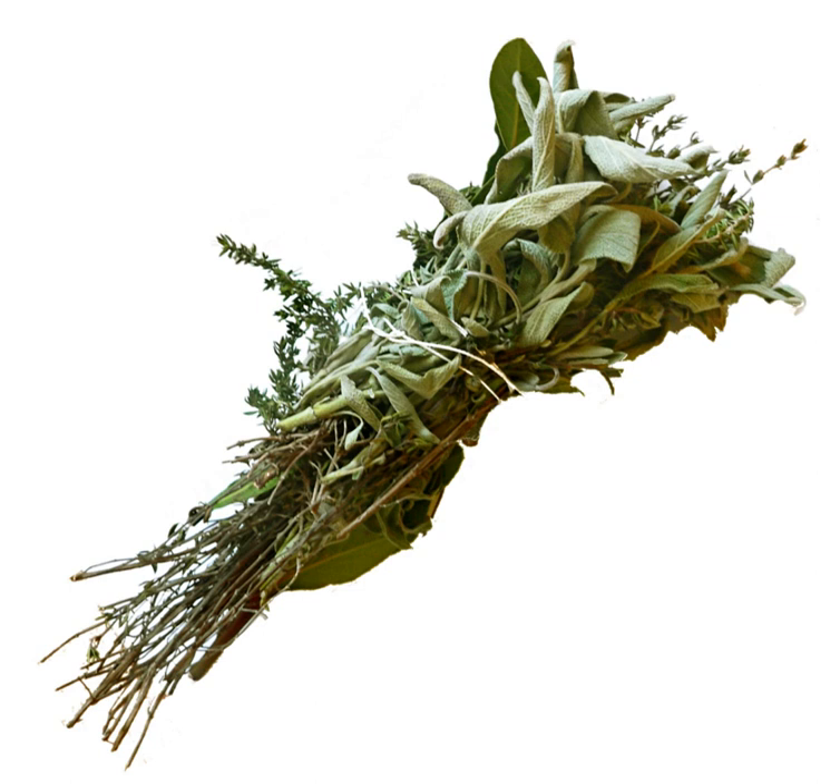The bouquet garni is a bundle of herbs usually tied together with string, and mainly used to prepare soup, stock, casseroles and various stews. The bouquet is cooked with the other ingredients, but is removed prior to consumption.